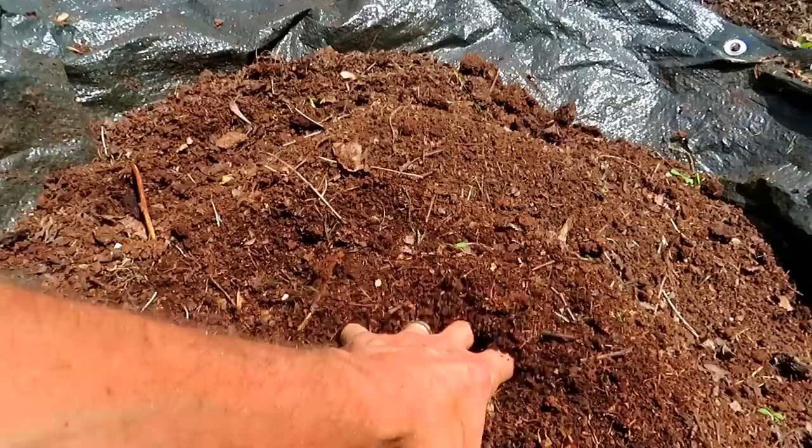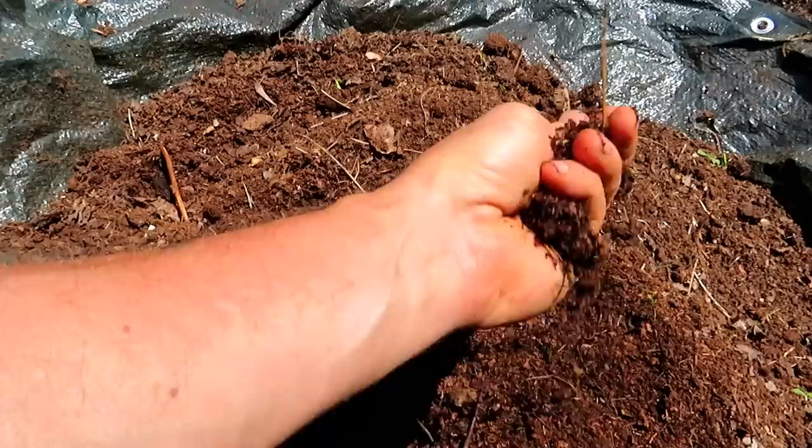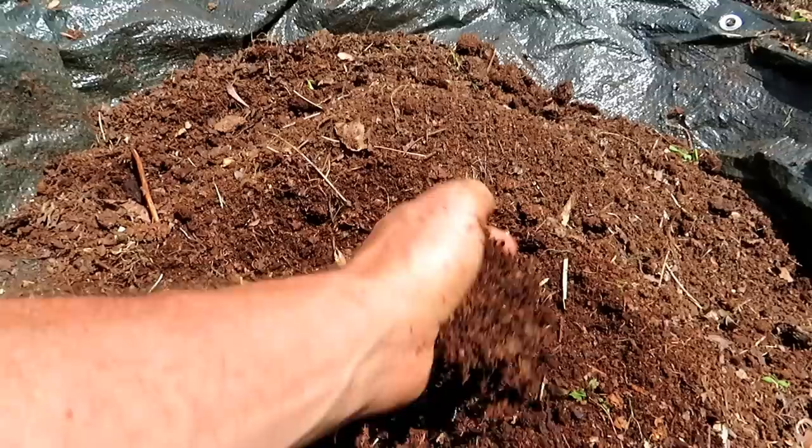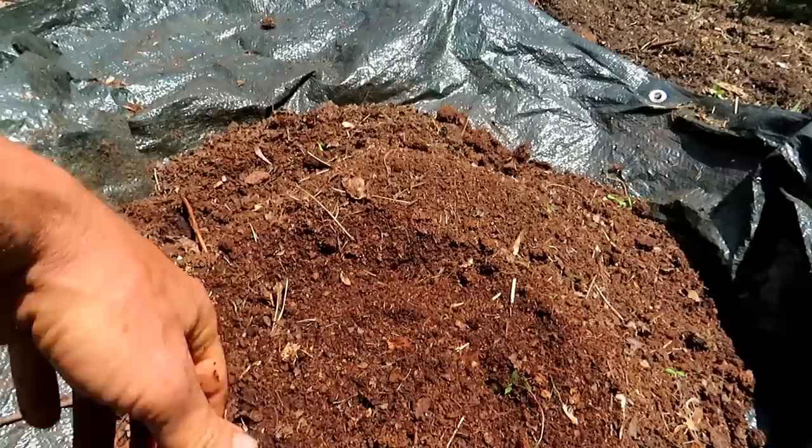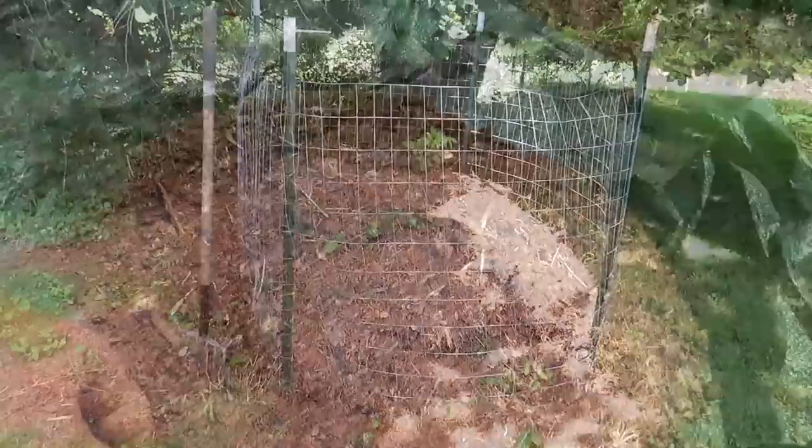Leaf compost, leaf mold, or basically just compost — this is broken down leaves. I've been putting leaves in a bin for probably the last four years and I use this in my garden. This is all you need to grow beautiful plants. Let me show you some of the ways that you can pen up or start composting down the leaf material, and then I'll use it in a planting hole and we'll direct seed squash.